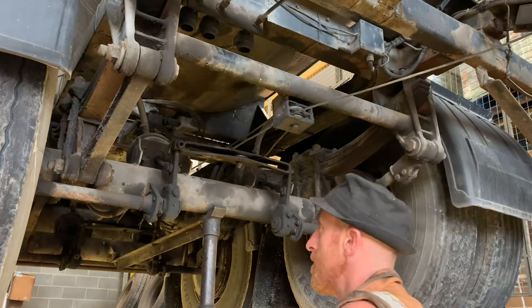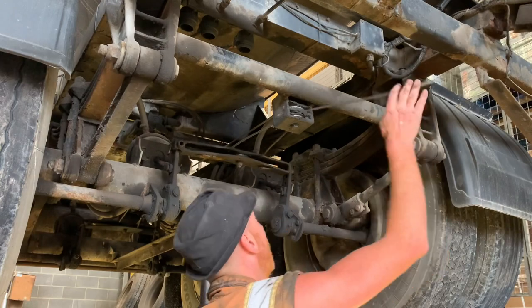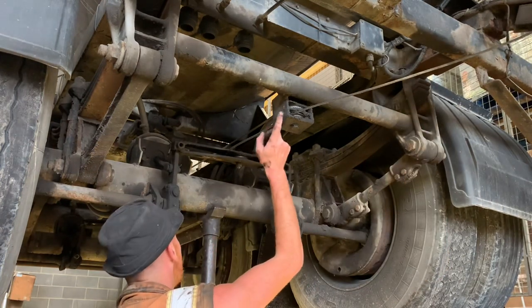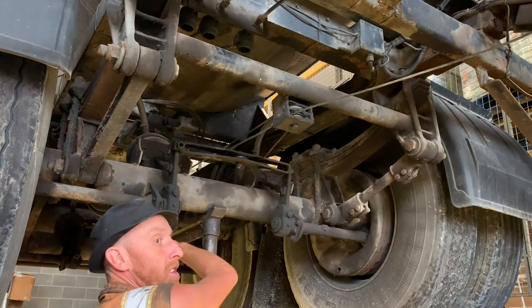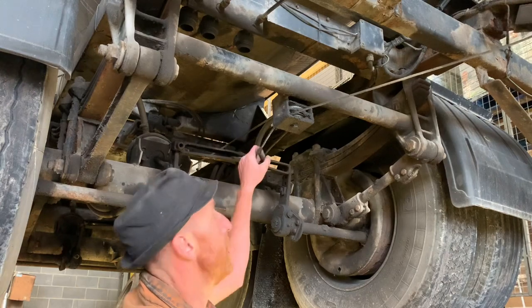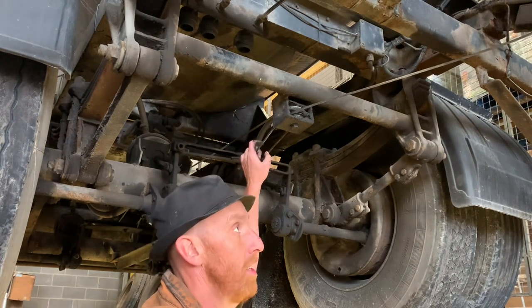Here we are. The underside of the old beast. And there's the cable. There's the handbrake down there. The cable goes around these pulleys, around the front axle slackers, loops around and goes to the second axle slackers. This is just a tandem axle trailer. So bear in mind these cables - every time you do an MOT, fit a new cable because they do have a tendency to snap.